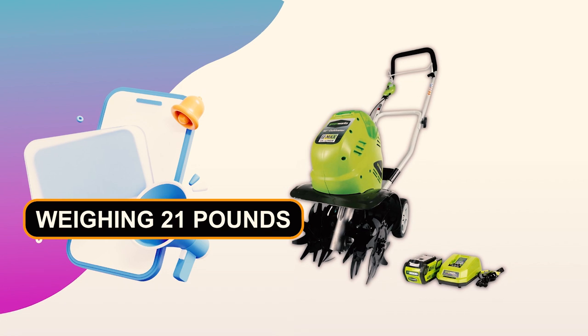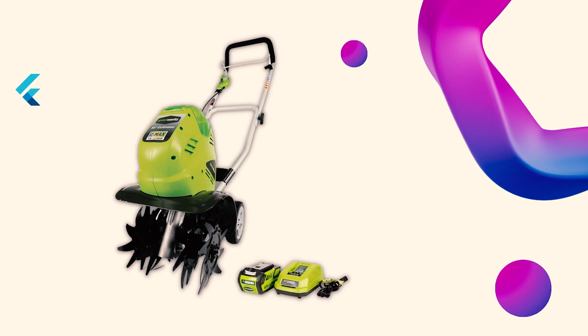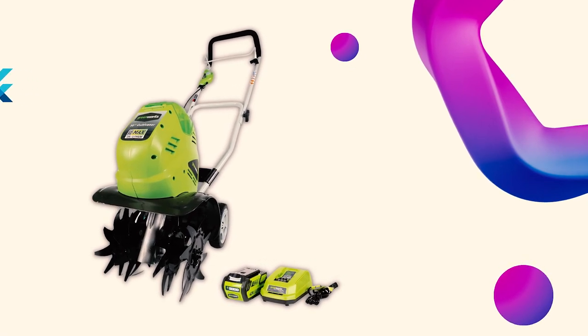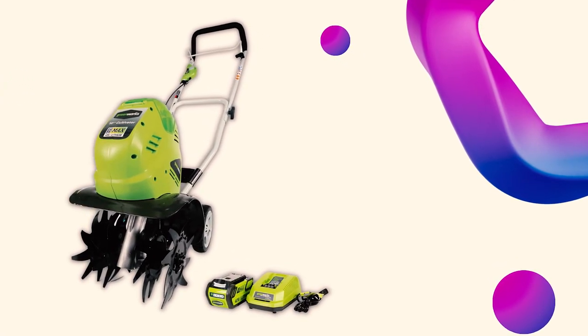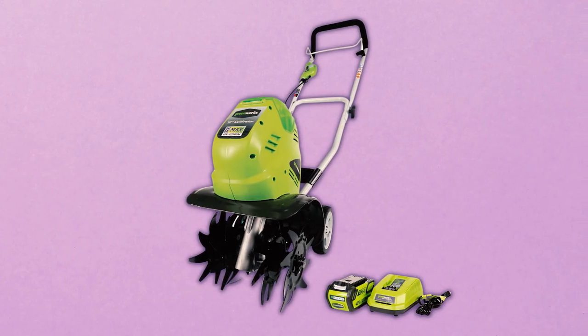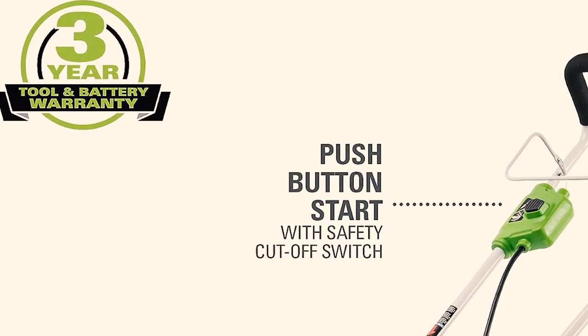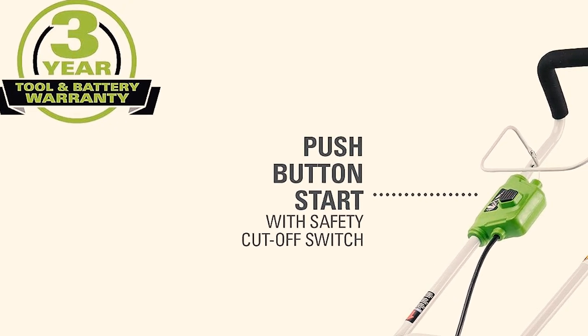Weighing 21 pounds, it's relatively lightweight, aided by two rear wheels that help support its weight. This battery-powered unit requires no gas or oil, resulting in minimal maintenance. It's quieter and less vibration-prone than gas models. However, be vigilant for missing parts upon delivery. The manufacturer backs the tool and batteries with a three-year warranty.